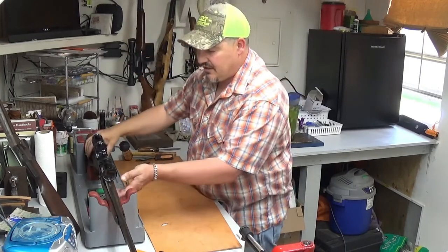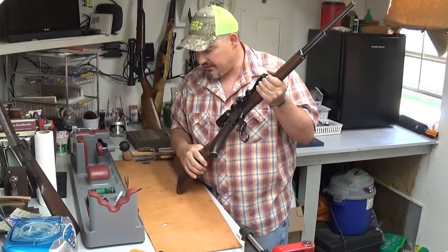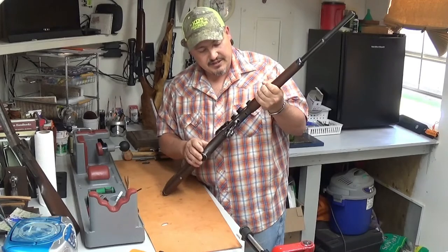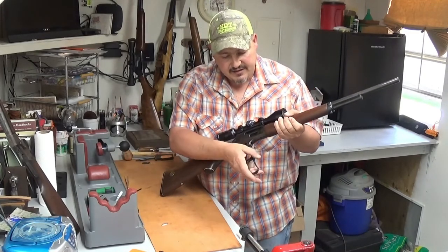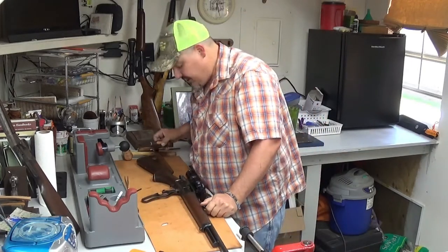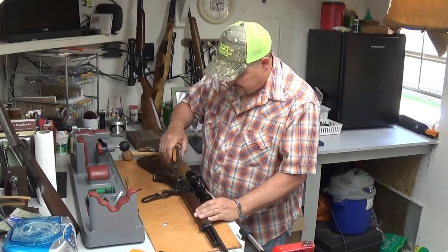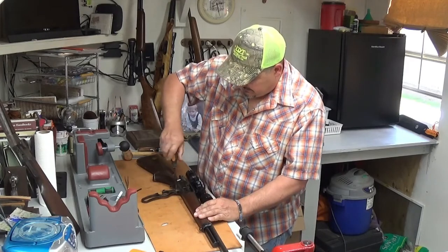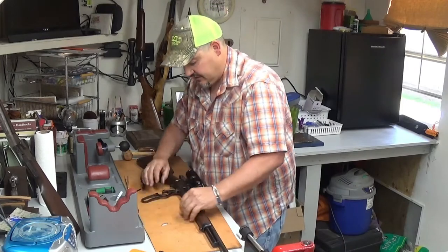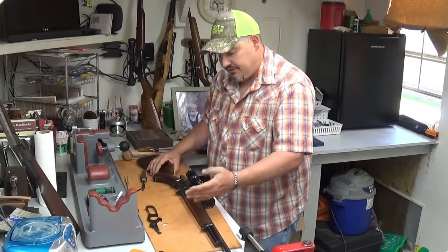I've got my old 30-30 Ackley here to use for a demonstration. The first thing you want to do is naturally make sure your gun's unloaded. Push the lever all the way down and get a good set of flat-ground screwdrivers that fit like they're supposed to. Take the lever screw out first, pull straight down, and it's just going to come right out.